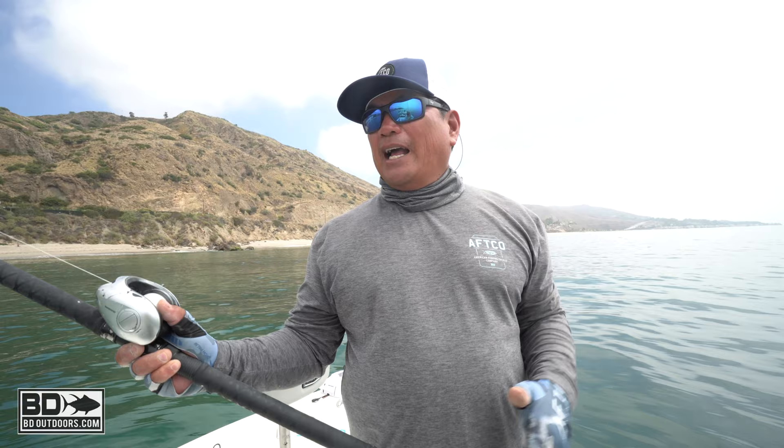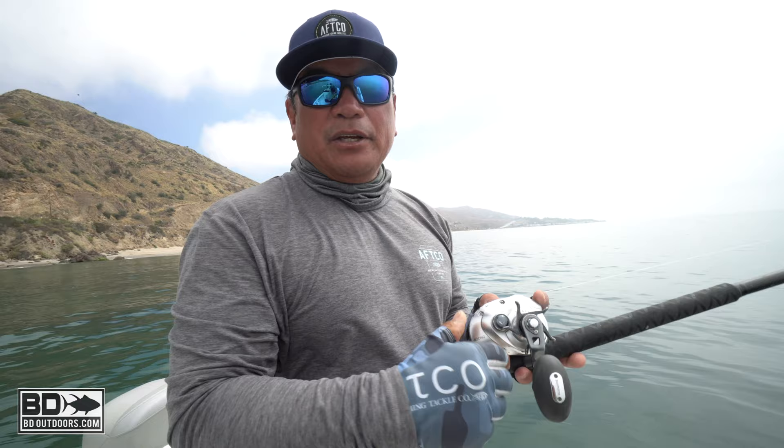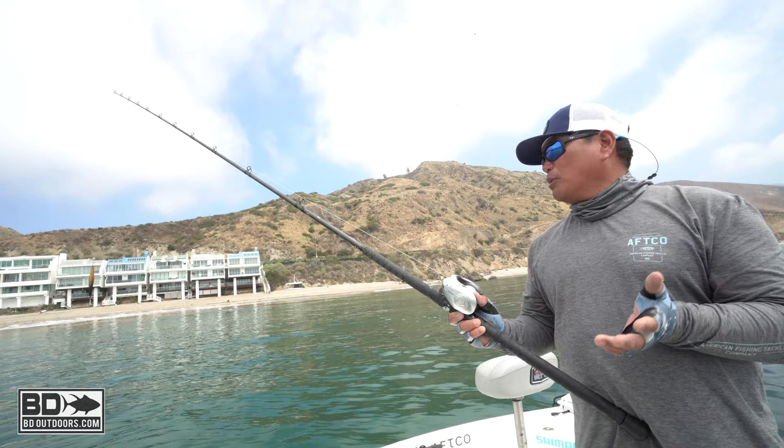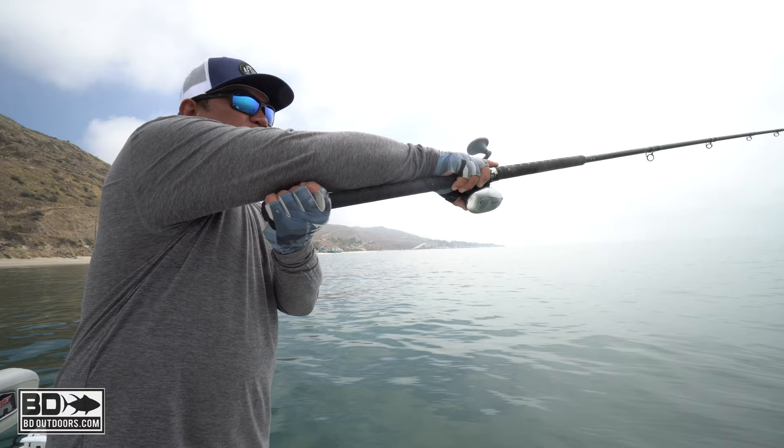Why such a long jig stick? It's to get distance. One of the common mistakes for anglers is they're pushing the lure out when they need to utilize the rod — the rod does all the work. I'm going to go from a 2 o'clock position, about the length of the leader, 18 inches, whatever you feel comfortable with. Let the rod load up and launch it, and slowly turn your wrist.